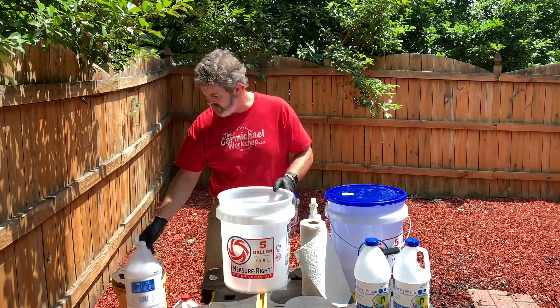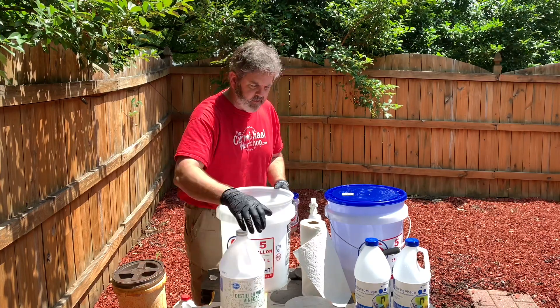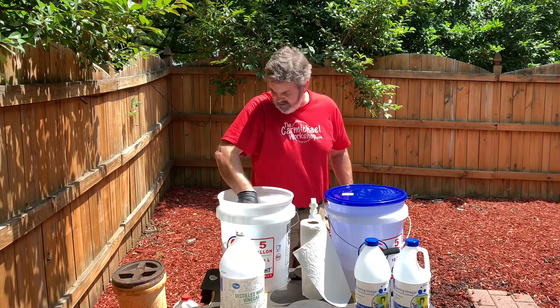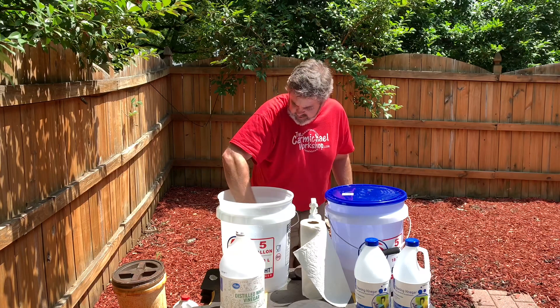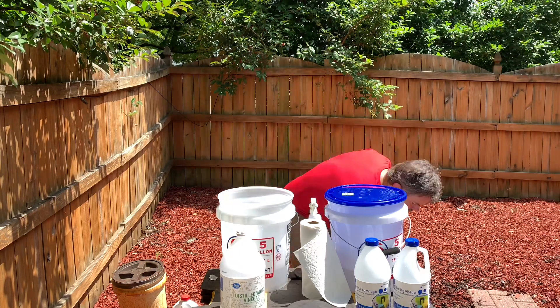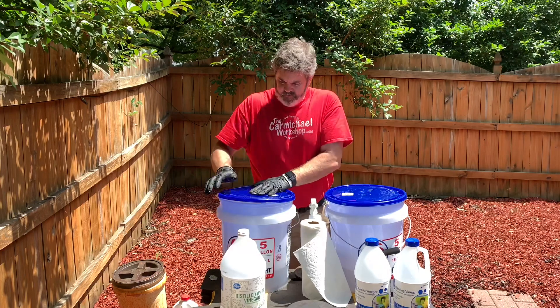We've got distilled white vinegar and another plate. This one's hot — heat does actually help the process. Man, that is hot, it's burning my hand. That is crazy hot. All right, so let's seal that up.